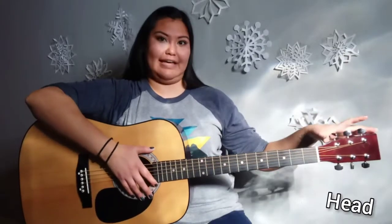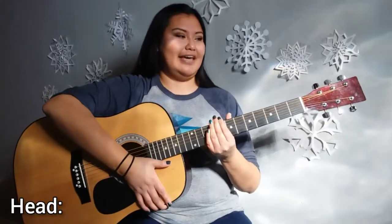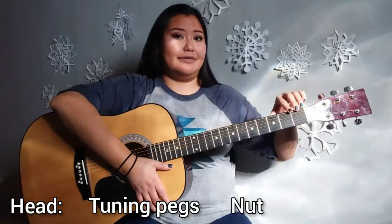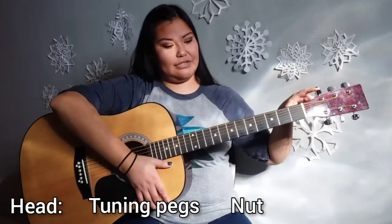There are three main parts of the guitar. There is the head, the neck, and the body. On the head there are tuning pegs that help change the sound of the strings. Then the nut that holds the strings in place and also helps connect it to the tuning pegs.